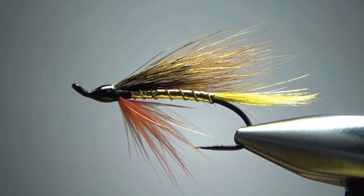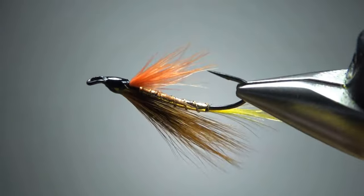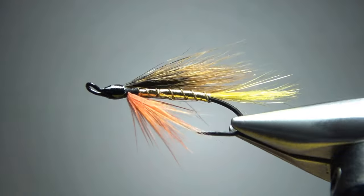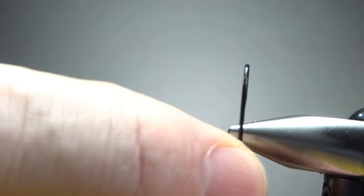So there it is in the vise — a Golden Demon winter steelhead pattern. Not too elegant, kind of cool looking. One critique on this one: I think I got a little bit too much of that golden pheasant crest in the tail. Let's see if we can do a little better on this one.